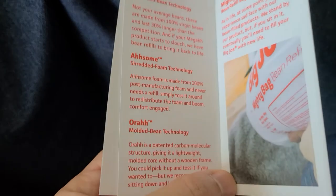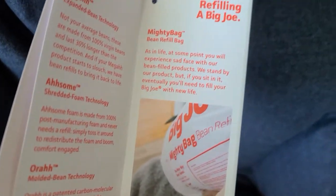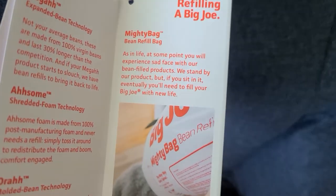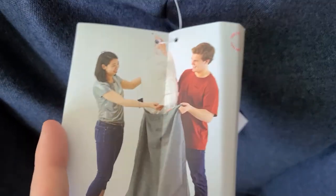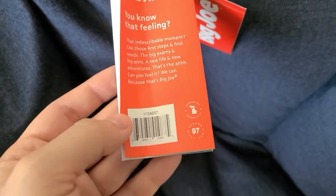It mentions shredded foam technology and molded bean technology. It also warns that at some point you will experience a sad face with their bean-filled products — meaning if you sit in it, eventually you'll need to refill it over time. I paid about $35 to $40 for each of these.